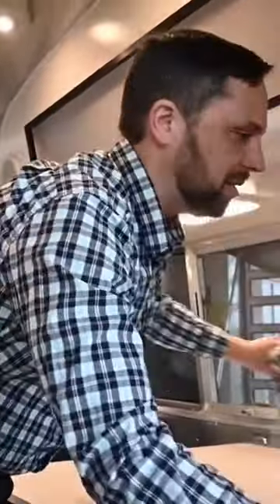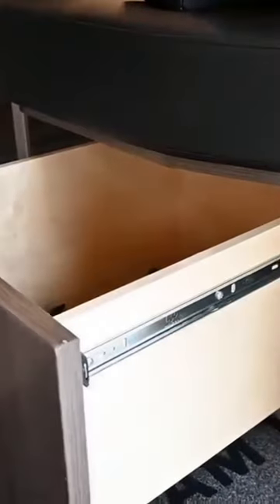Let me show you how this dinette goes down, because this is fun. Actually, before I do it, check this out. There's a little drawer here for additional storage, right at the entry door.